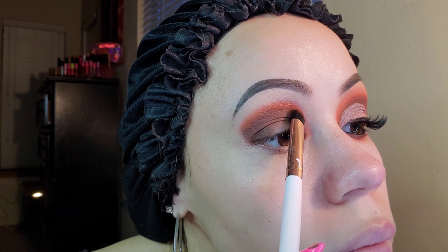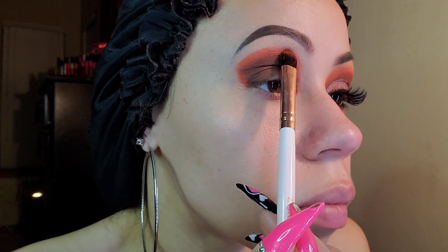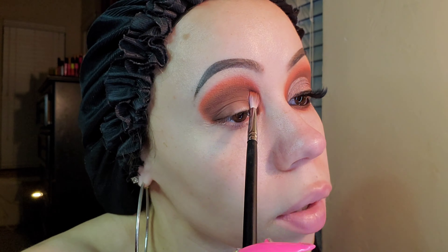The next shade we're using is Ball of Fire — the brightest orange of them all. I'm going to use this orange by itself this spring and summer, I'm going to be showing out with this orange. I'm just blending the colors going back and forth — I use different brushes for the same thing, whatever works for me at the time.